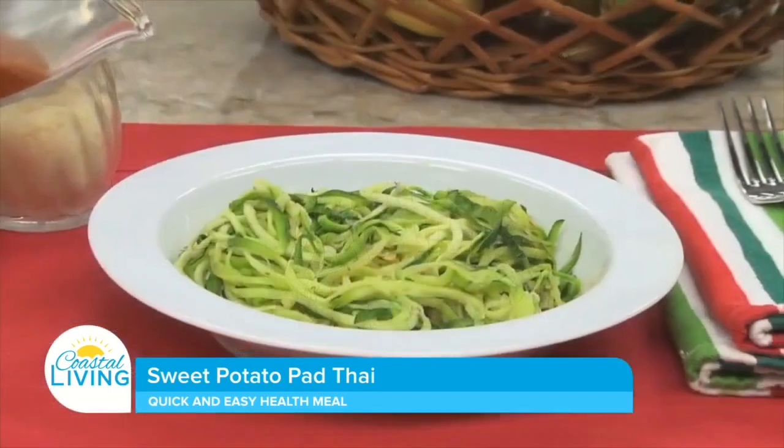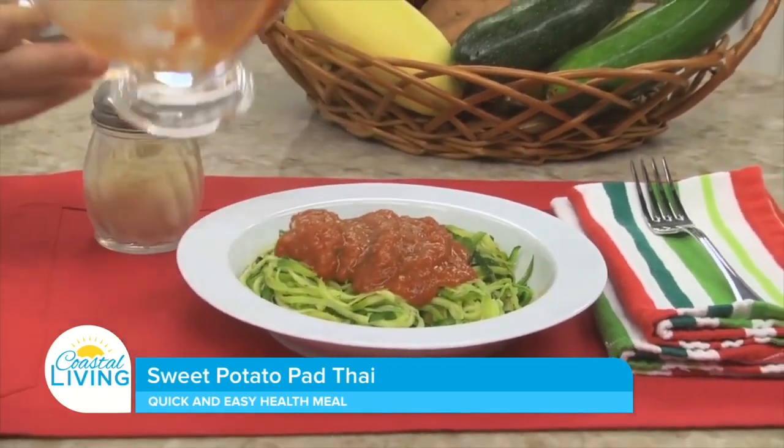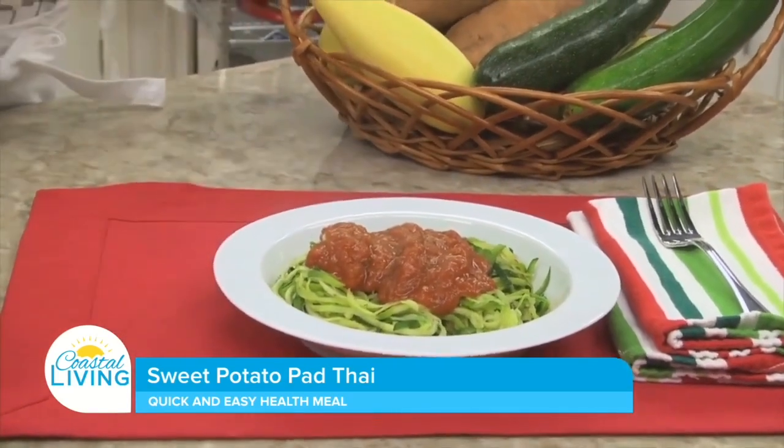Lots of folks start the new year by making promises to eat more veggies and to cut down on carbs. So today we're gonna show you how you can transform some of your favorite veggies into what some call fake out foods. For those of you who love spaghetti but still want to fit into your skinny jeans, try making noodles out of zucchini or any other veggies.